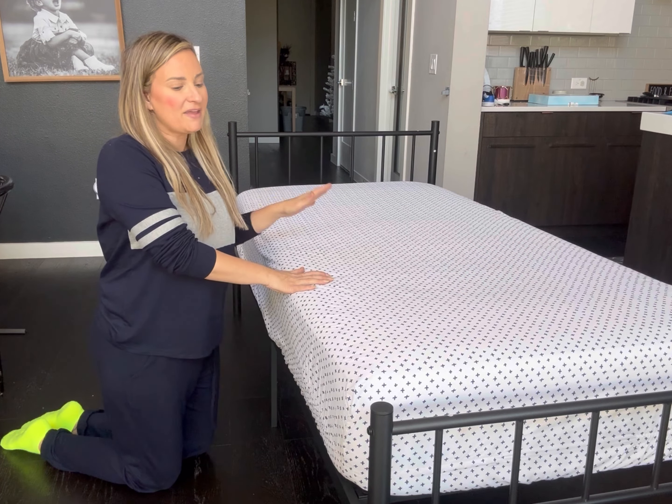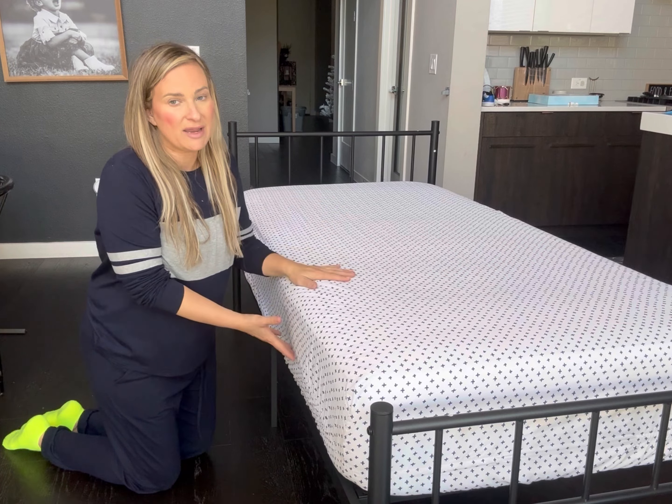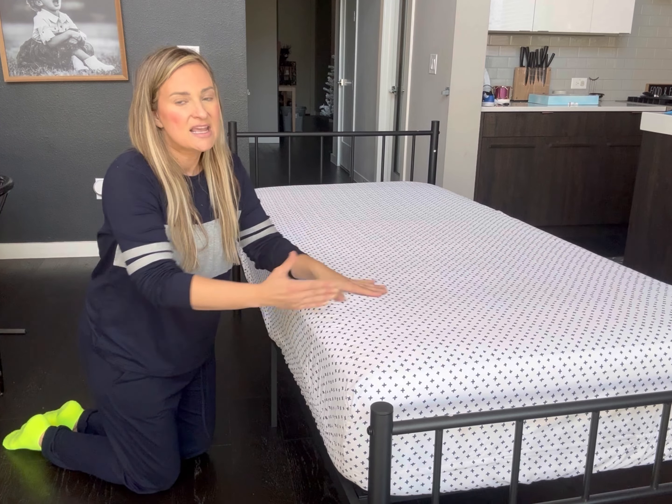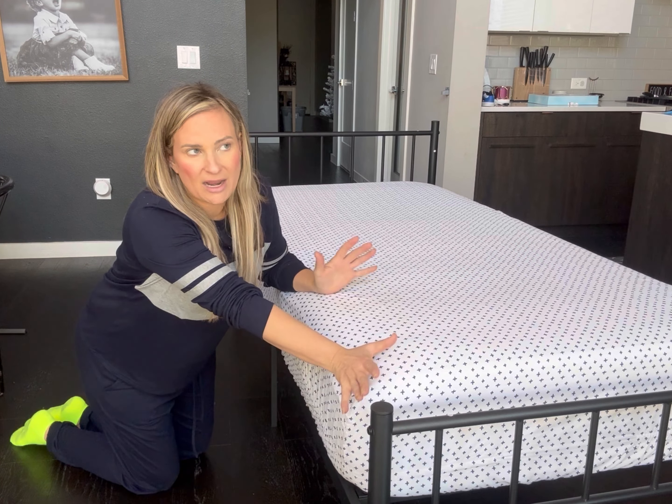One of the things I really like about this is that you don't need a box spring. As you can see, this is a very thick twin mattress — it's 14 inches. This is a Twin XL bed frame, but this is a regular twin mattress, and you can still get away with using a regular twin if you wanted to. I can pull it up a little bit, add some decorative pillows, and you would never even know the difference.